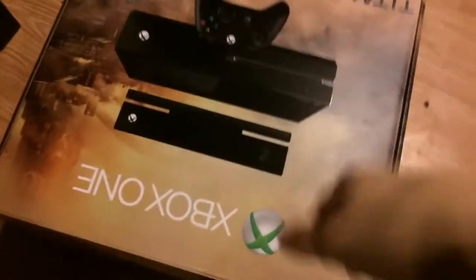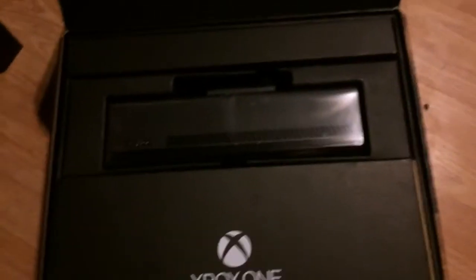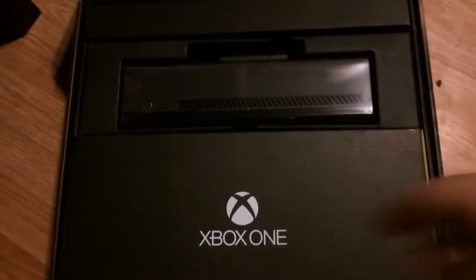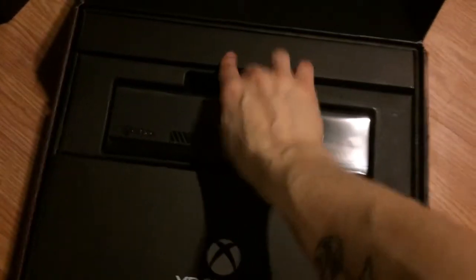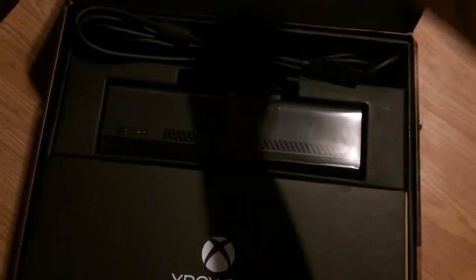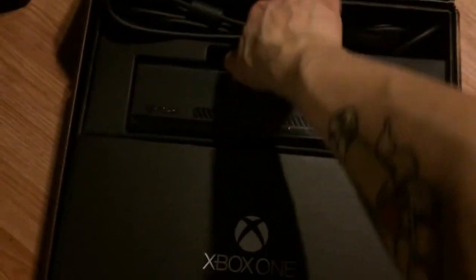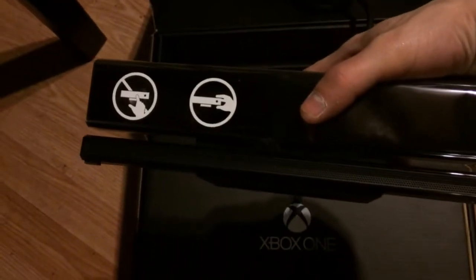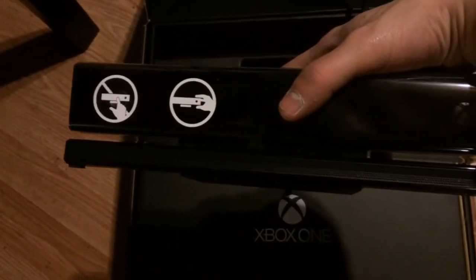So this is how we're gonna do it. In the top, first off you can see we have the Kinect bar right on top here. So to get this out, take that off — and it's got the 'Do not touch the screen' little thing on it.